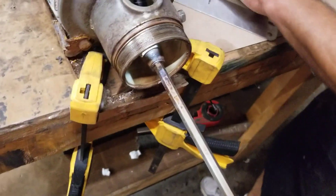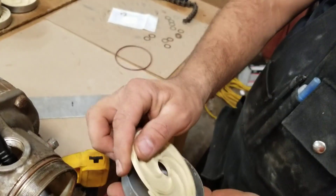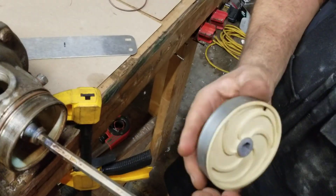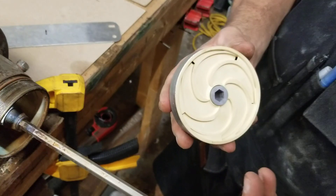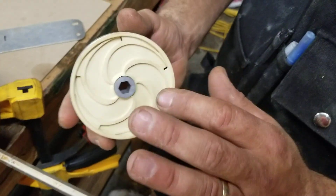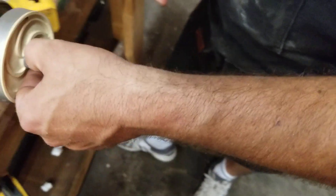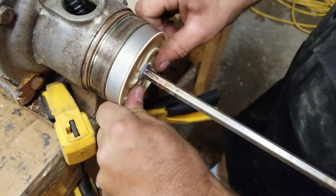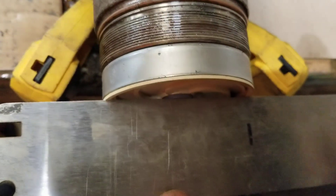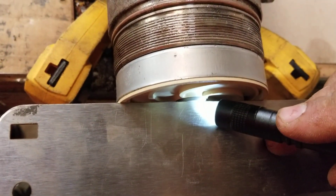The next step is going to be taking an impeller, setting it in the bowl, and then taking one of the diffusers and snapping it in. These diffusers may be clear, they may be colored like this — we've had some come black. I'm told they're all made out of the same material, so that's kind of irrelevant. Don't be alarmed if they're a different color than mine. We're going to put those in there and set that first stage up on there and take our straight edge to hold it against the diffuser and impeller in there.